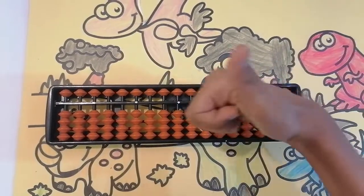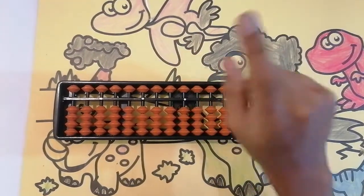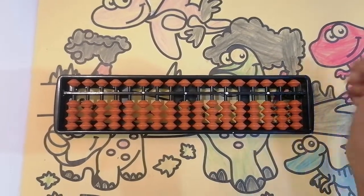If you like my video, press the like button, subscribe to my channel, and don't forget to share with your friends. Okay guys, see you in the next video. Bye.